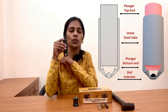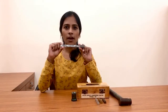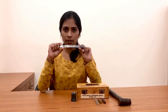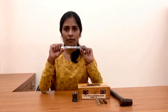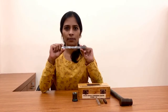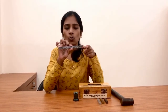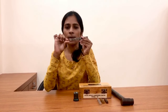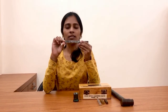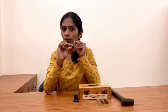Between the spherical ball and the plunger bottom end there is an empty space, and inside this empty space we are going to insert the standard bar. The standard bar is made up of steel material and its hardness is already known to us — that's why we refer to it as a standard bar. One end of the standard bar has a square cross section and the other end is tapered. While inserting the standard bar we insert it from the tapered end.